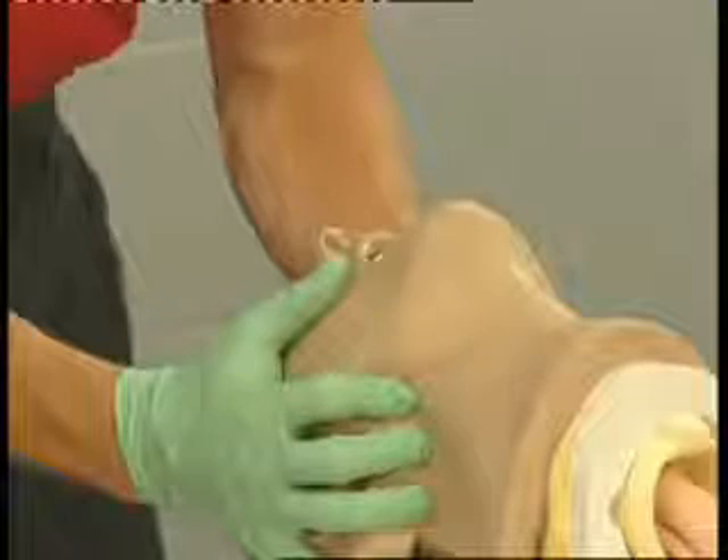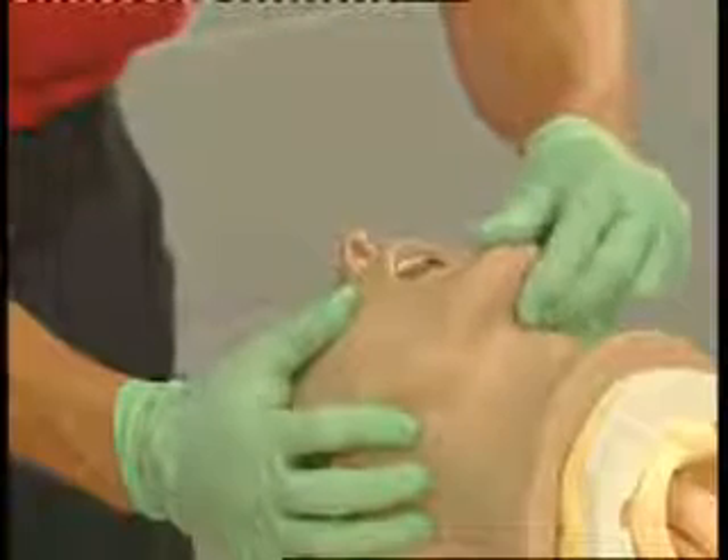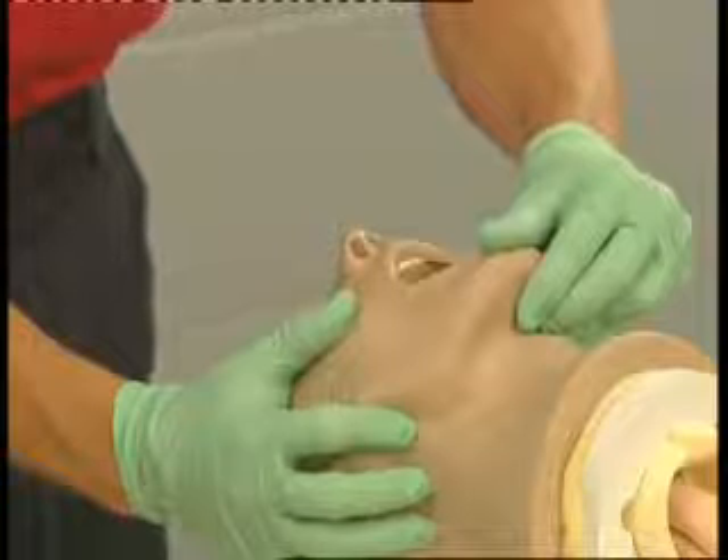And finally, place your first fingers on the patient's chin and move the mandible slightly to hold the patient's mouth open.